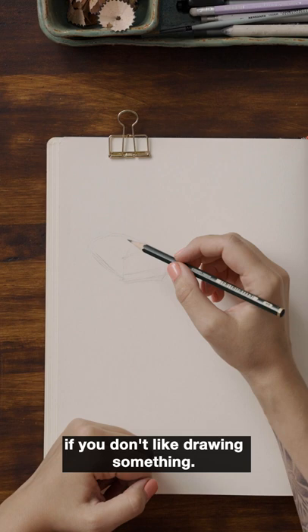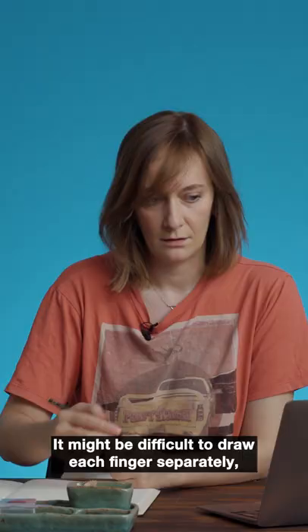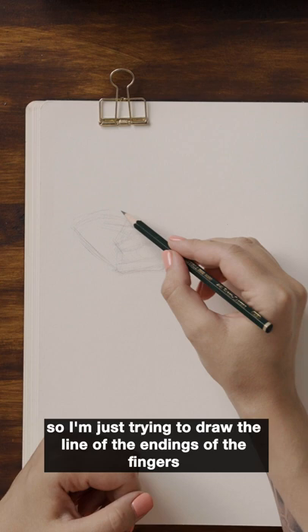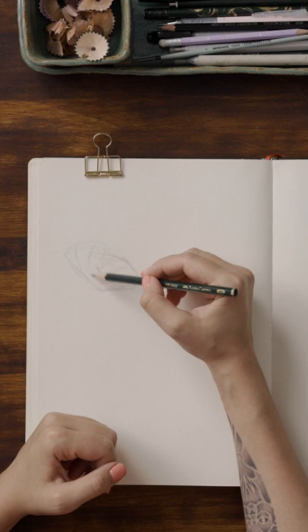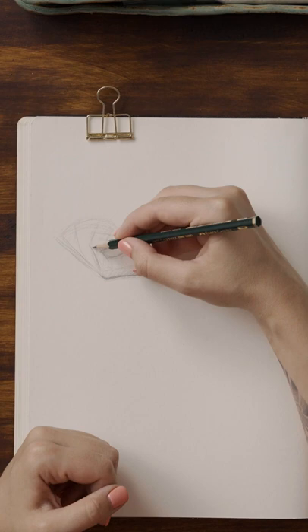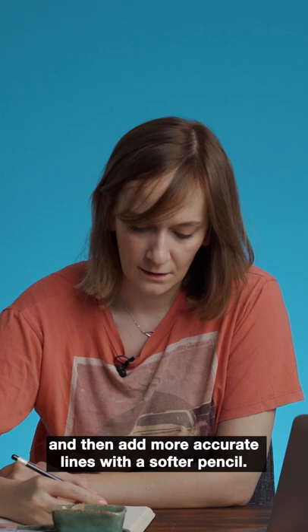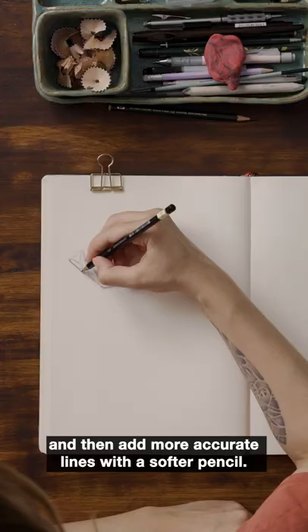It might be difficult to draw each finger separately, so I'm just trying to draw the line of the endings of the fingers and then divide it. It's a very messy sketch, so you can use a kneaded eraser to make it a bit lighter and then add more accurate lines with a softer pencil.